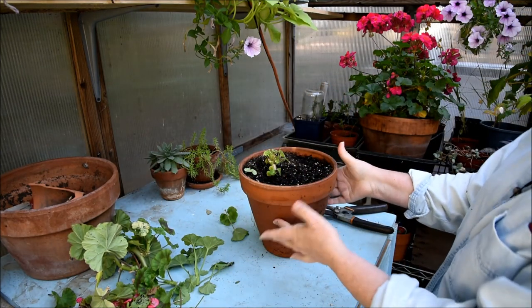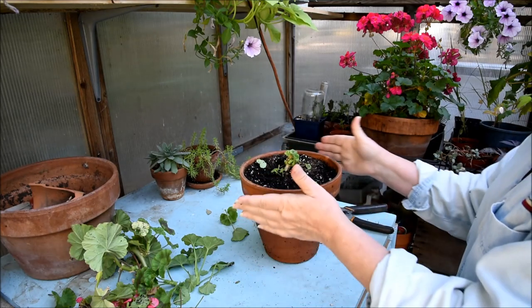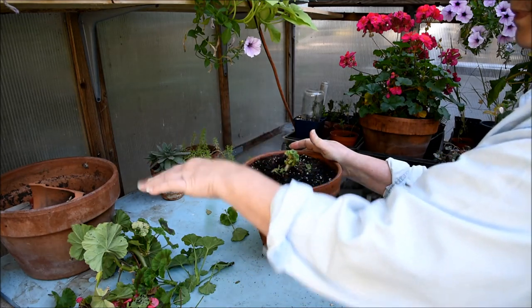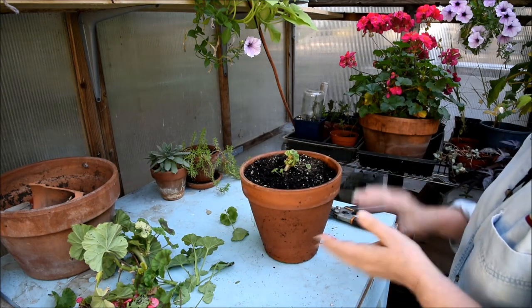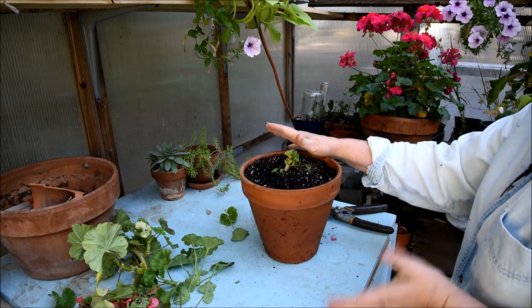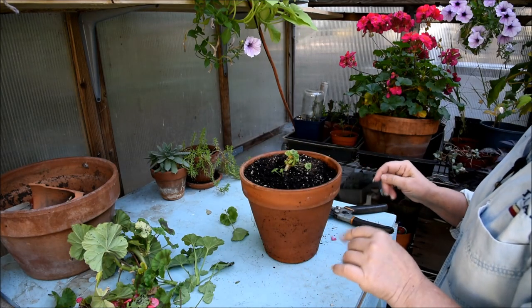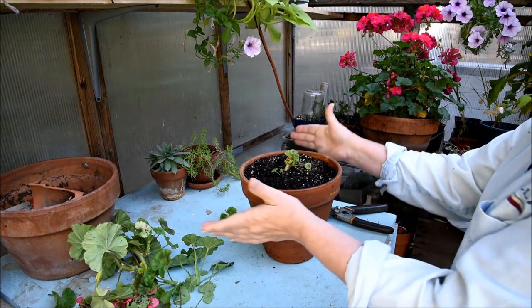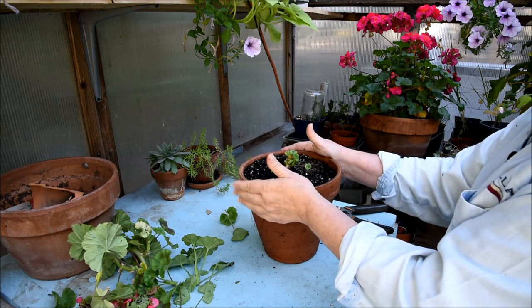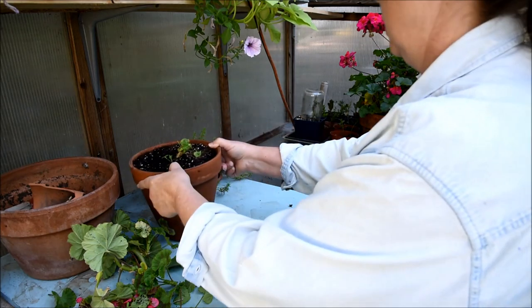I take this — it's pretty moist right now, I can see it's got plenty of water — and I'm going to stick this in my basement. My basement doesn't freeze; it stays fairly neutral all during the winter, probably in the 40s to 50s, and that's just fine. I'm going to stick that in the basement. That's it — you don't want to see my basement dark and dreary.